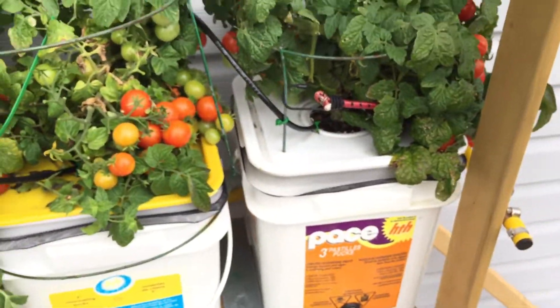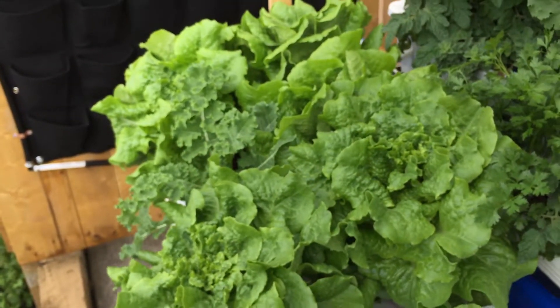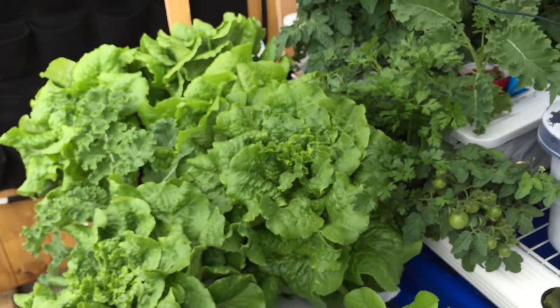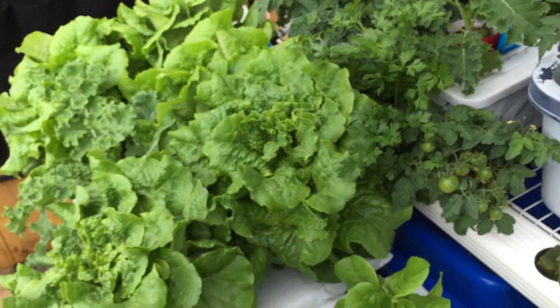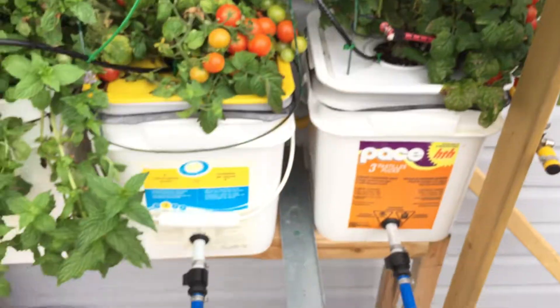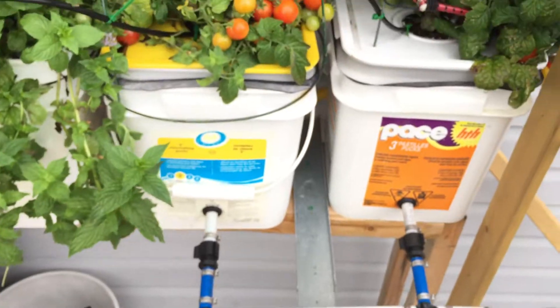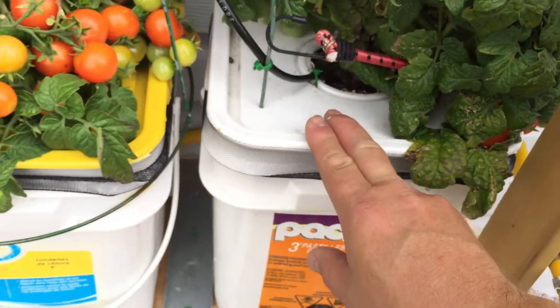I've got my Dutch buckets here. This deep water culture system is what I prefer and what I'm aiming for next year for lettuce — I find it works the best. For tomatoes I recommend the Dutch buckets. I'm going to have more of them; I've built another shelf to add more next year. These worked really well — I've got hydroton in there.